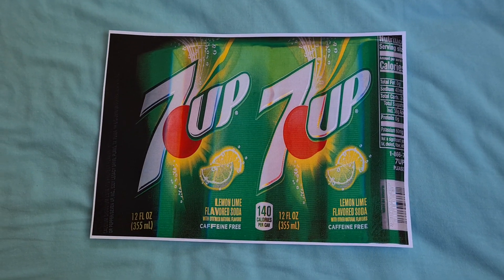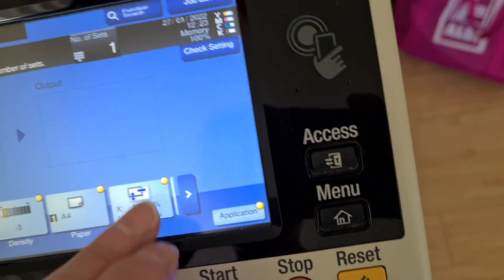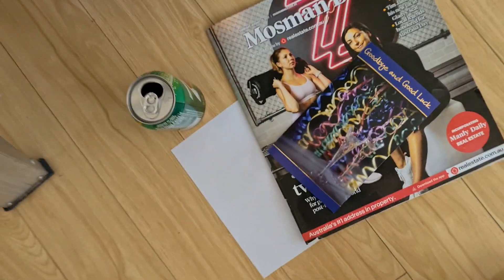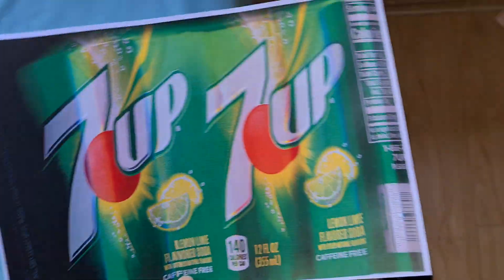We're going to move it to a movement piece now, so we're just going to get rid of the enlargement — that's going in the recycle bin. Seven Up, indeed Seven Up.